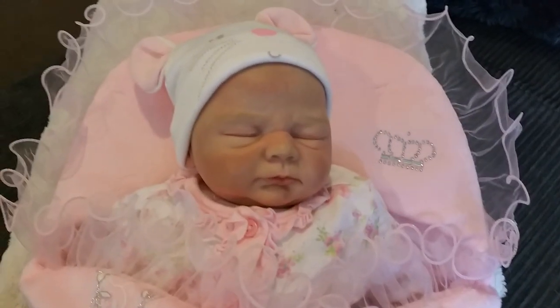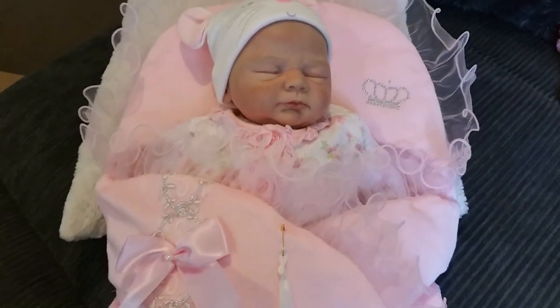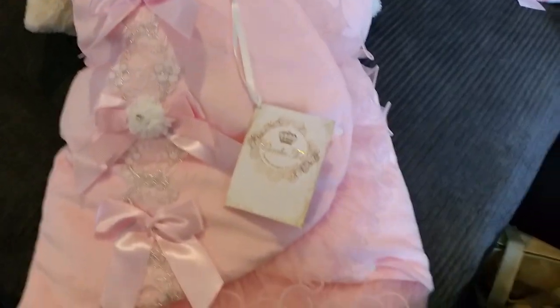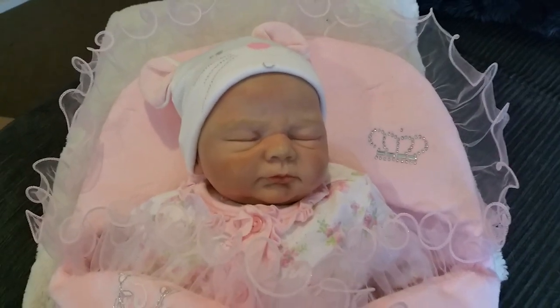Yeah, hope you enjoyed seeing this little box opening of this gorgeous Koosh Tot baby nest — so pretty, so girly. Hope you enjoyed it, thanks for watching, until next time, see you later.